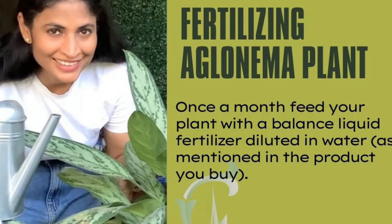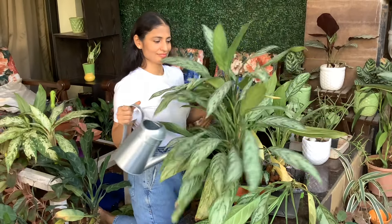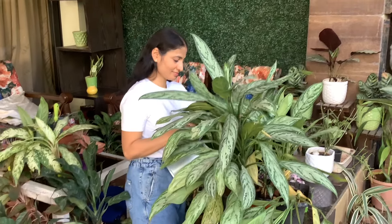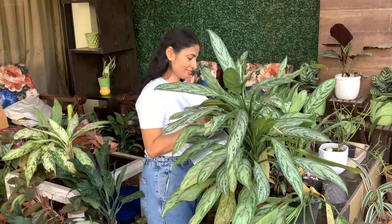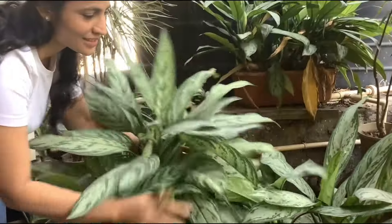Feed your aglaonema plant once a month with a balanced liquid fertilizer diluted with water. Reduce fertilization frequency in fall and winter when growth slows down.